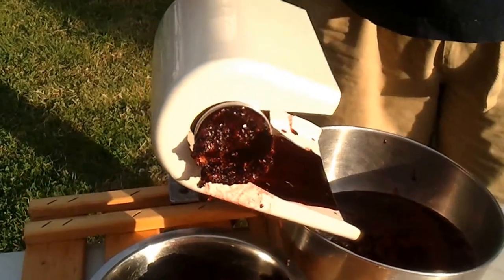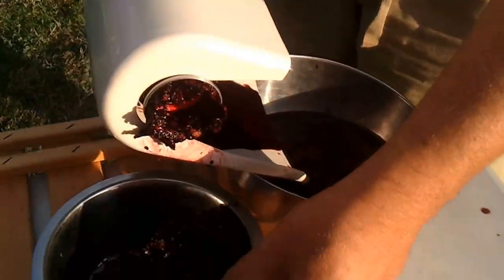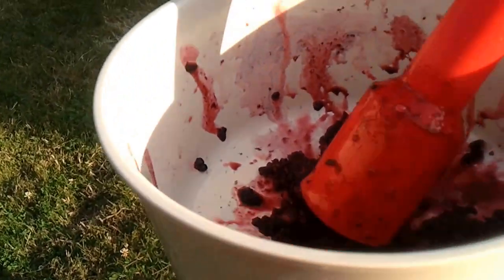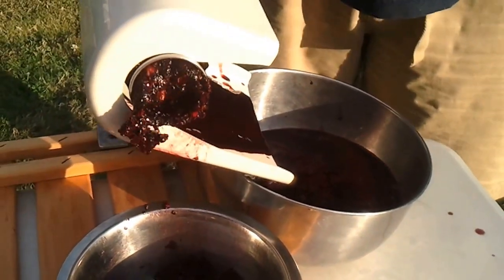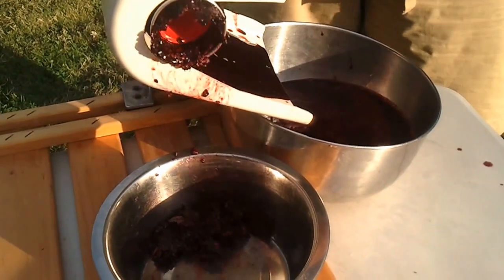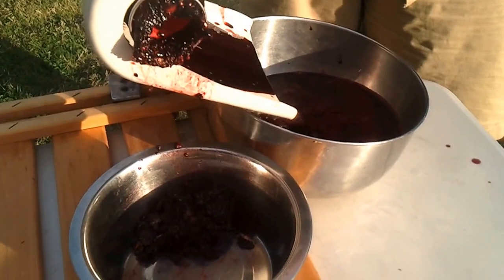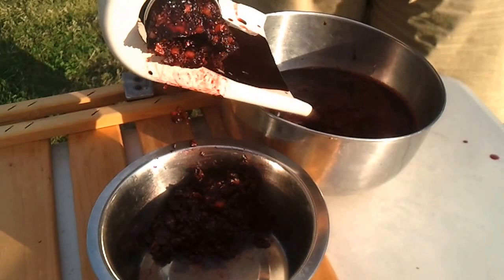Up in the hopper it's almost done. The stuff that's coming out of here still has a bit of worthwhile stuff in it, so I just dump it back in to force the last bit of good stuff through. I just keep grinding through and we're basically done.